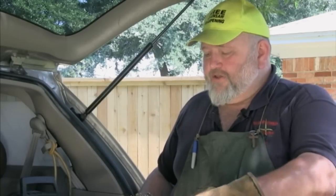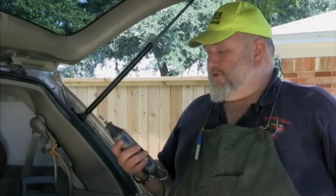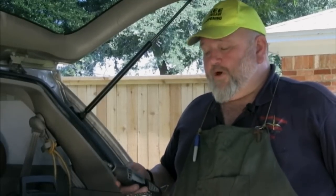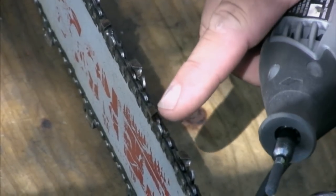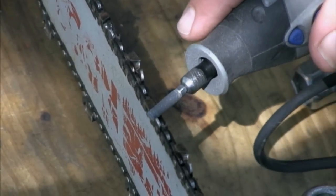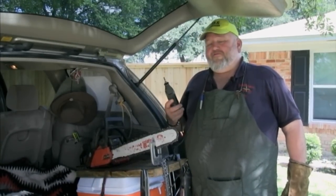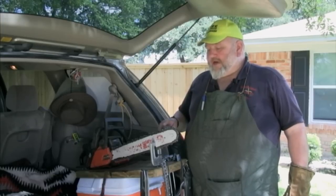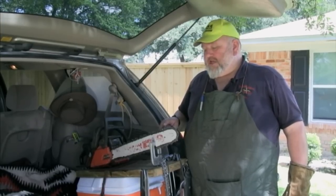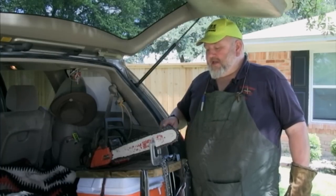I quit using the orange ones — 100% Dremel — and it worked out fantastic. In sharpening with a Dremel tool, you just come into the tooth and follow the angle on the tooth. A lot of people say, 'How do I follow the angle?' Well, if you're really concerned about it, Dremel makes a guide, but for me the guide gets in the way. There are two angles that you need to follow, and it's very easy.